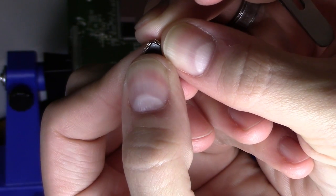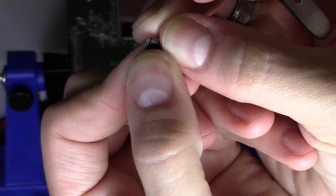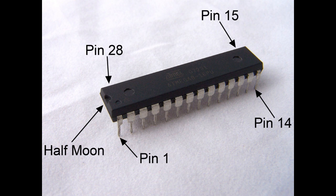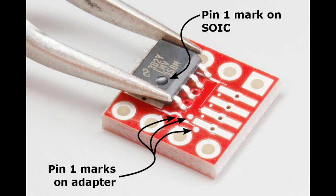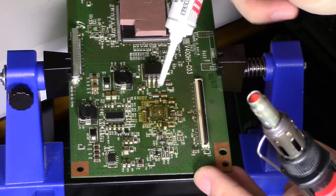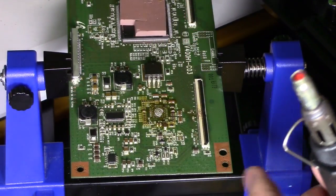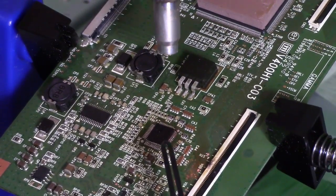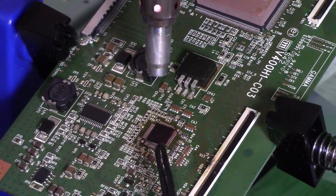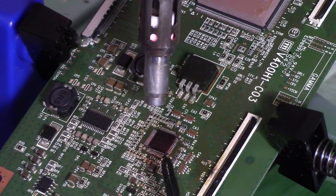Next, you want to locate the dimple on the IC and set it near pin 1 on the circuit board. There are a couple of markers on the IC — one is a half moon, another could be a dimple — that indicates pin 1 on the board. Pin 1 would be next to a white dot or half moon on the board. This is all you need: that little bit of solder right on the tip. Lay it down right there. When you line it up, make sure the dot or circle on the IC is lined up with the arrow on the board.